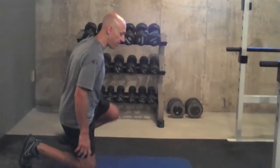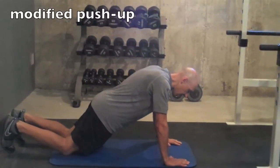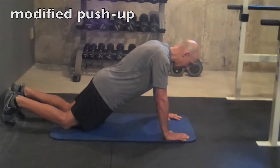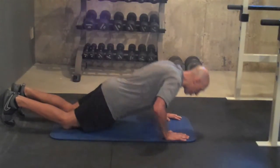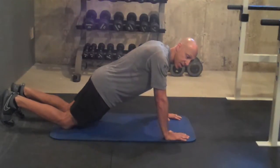The first exercise I'm going to show you the modified version of is a push-up. So on your knees — if you can't do the full push-up, I'm going to have you on your knees. You want to make sure your hips, knees, and shoulders are in a straight line, abs are nice and tight. Pull yourself down and push up. So a modified push-up in case you can't do the full push-up.